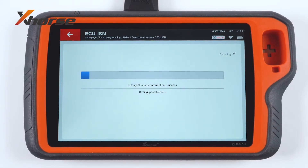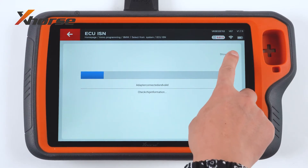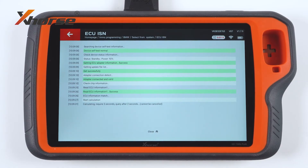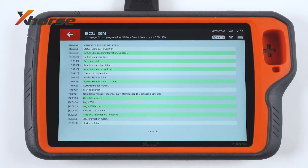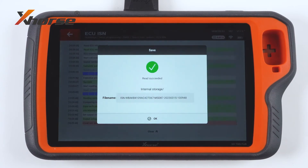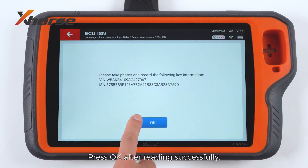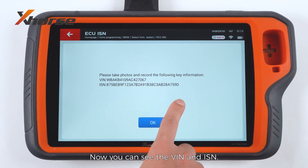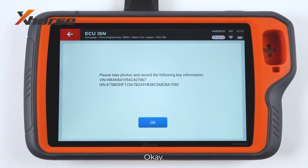Press to read. Wait for a while. Press OK after reading successfully. Now you can see the VIN number and ISM. That's it for today. See you next time.